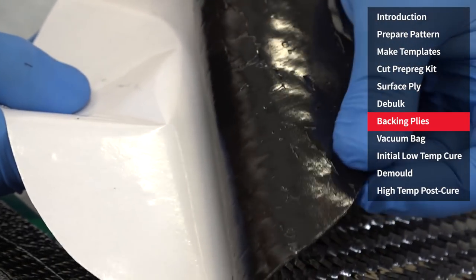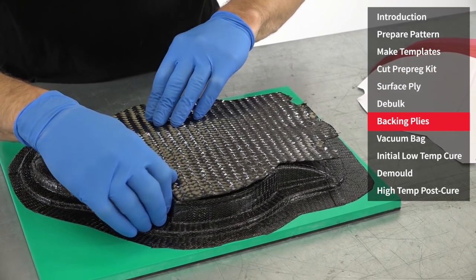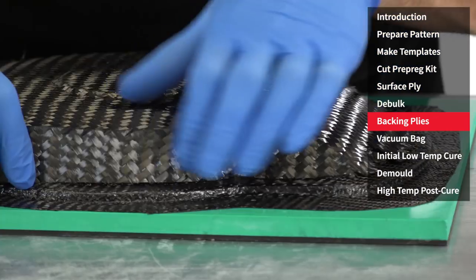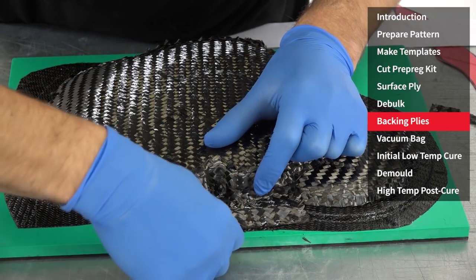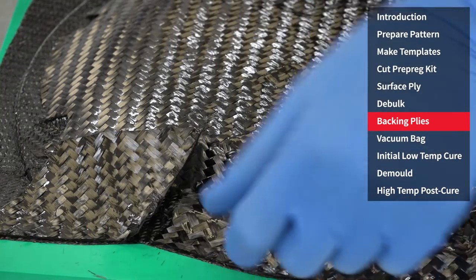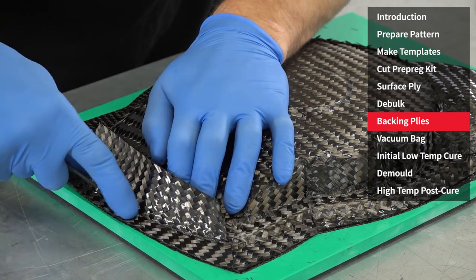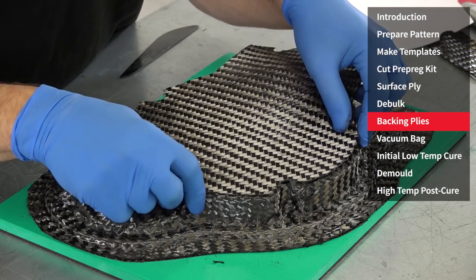The backing plies are substantially thicker than the surface plies, and can be identified by having a very resin-rich side — this should be laminated face down onto your layup. The same care should be taken as with the surfacing ply to ensure that it's fully consolidated against the surface and that no bridging of the material occurs. Overlaps wherever you have adjoining pieces should be maintained, and wherever necessary, filled in. We've got the surface ply down, the first layer of the backing, and for a small mould like this we're just going to do two layers of backing.